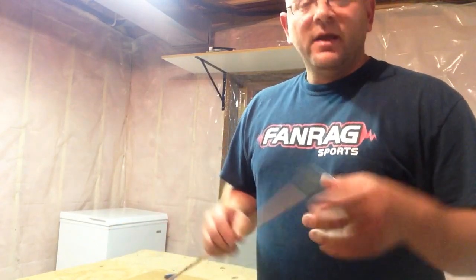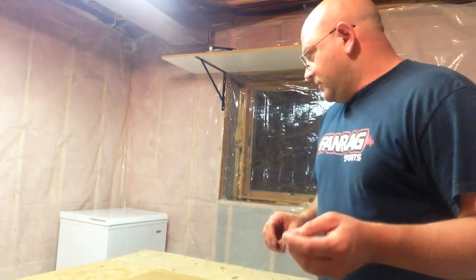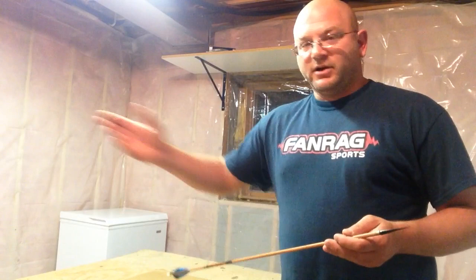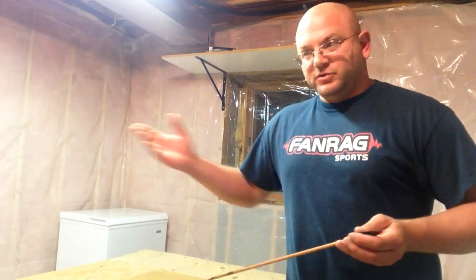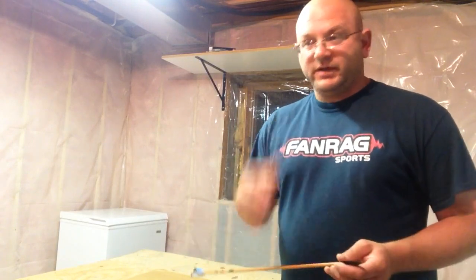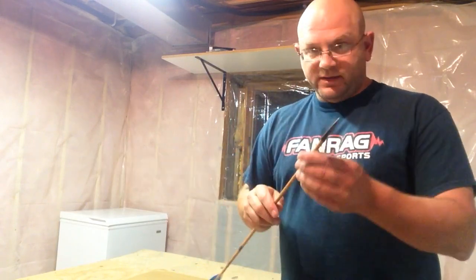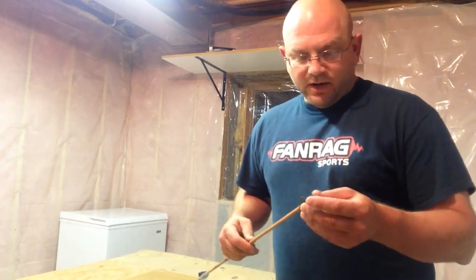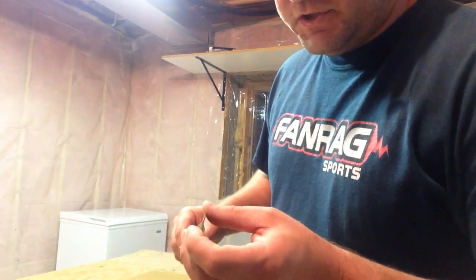The best thing to do is practice. Hopefully you have a broadhead dedicated just for practicing - shooting into targets or dirt or whatever. Take that one and resharpen it over and over again, then shoot it into dirt, get the edge bad, and resharpen. The only way you're going to learn is to actually do this.